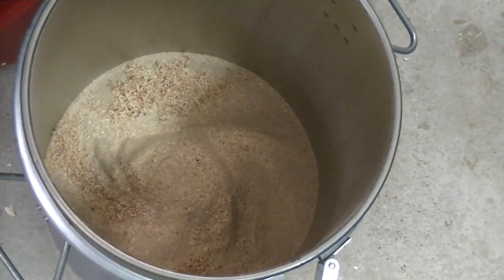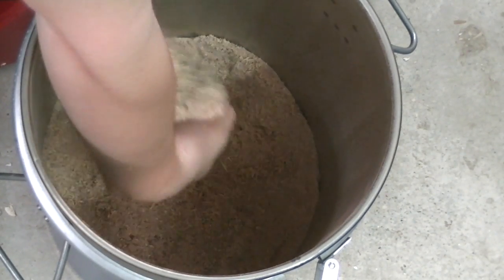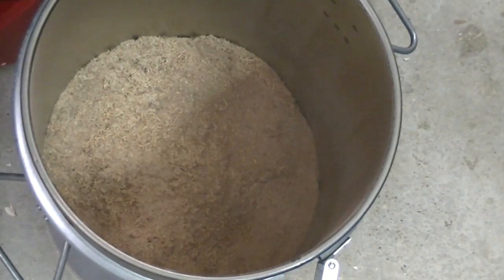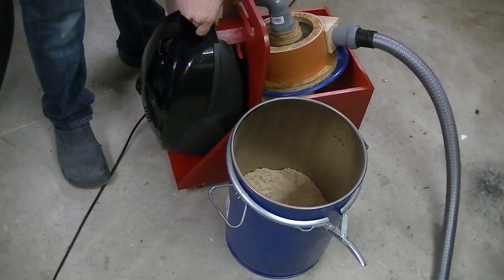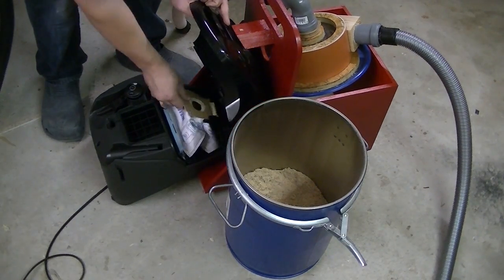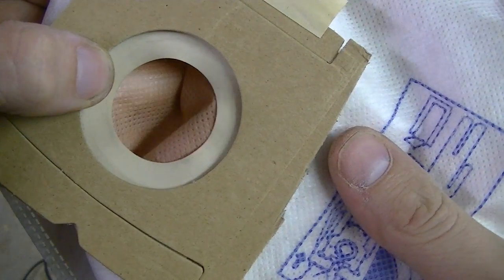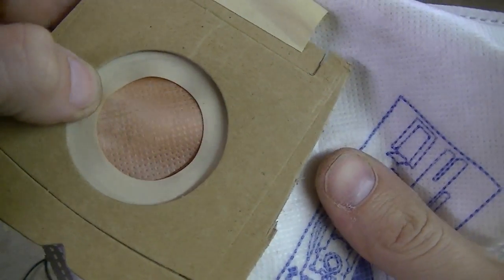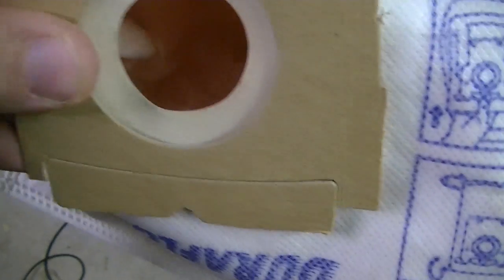Okay, at least there is something in there. Let's check the filter bag. Surprisingly, it seems that nothing made it through the cyclone — the filter bag only took on a light shade of red. It works!